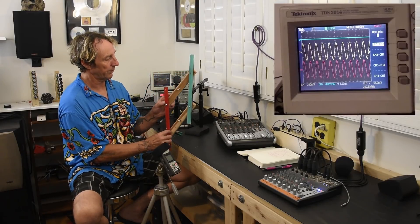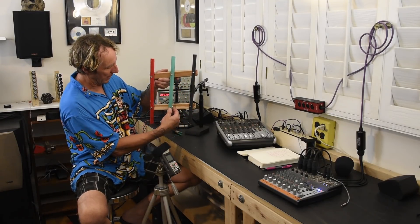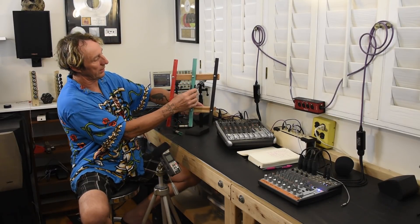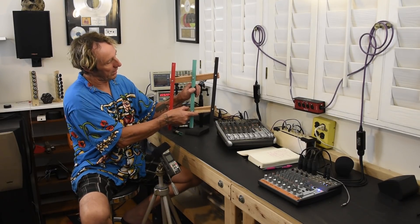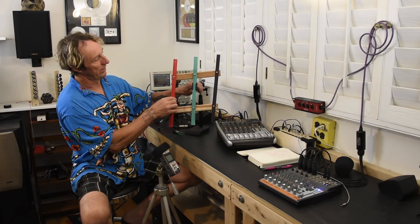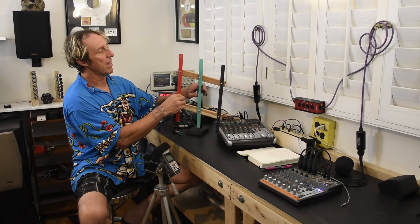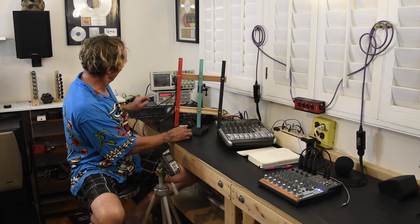Going back to the balanced line — one of its advantages is that both of those approaches work similarly in actual function, though the balanced line requires a little extra electronics on the front end of the mixing board. One key advantage of a balanced line is noise rejection. If a signal is induced onto both wires — say if I were to move the mic stand while the signal is running — that induced signal would appear on both the red and black wire equally.